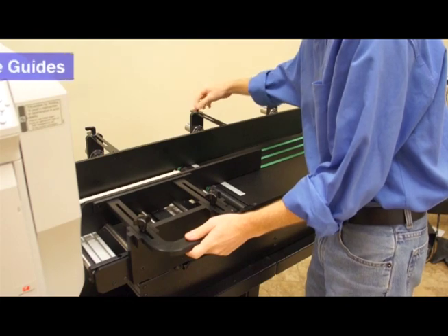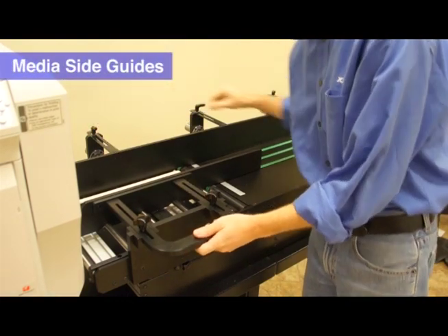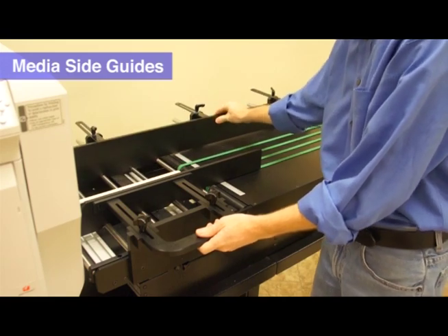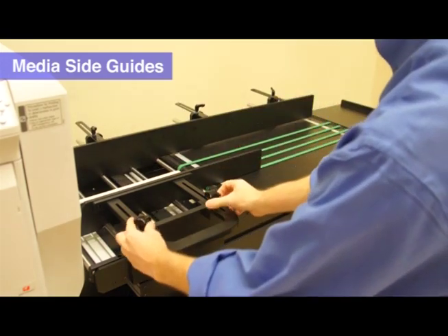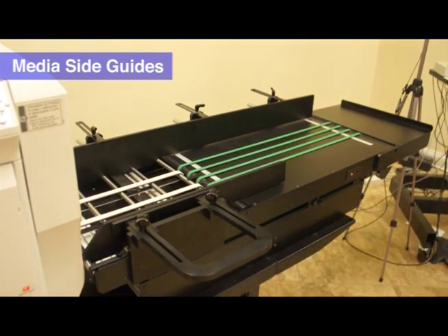Unlock the three handles on the top of the back media guide. Slide the media guide towards the back of the feeder. Unlock the two thumb screws on the top of the front media guide. Pull the media guide towards the front of the feeder.